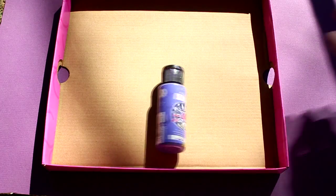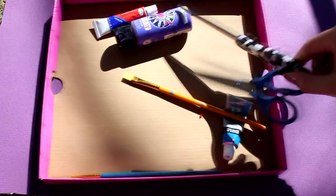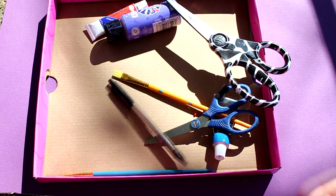You will need a cardboard box top, some paint, and some paintbrushes. You will also need scissors and a pen.